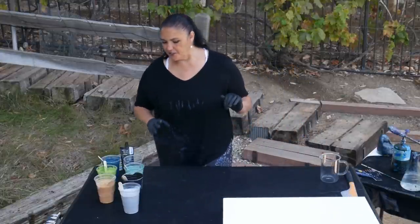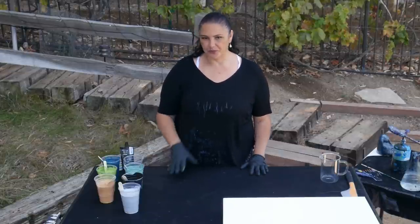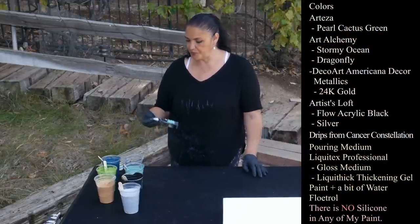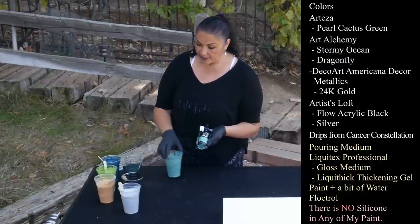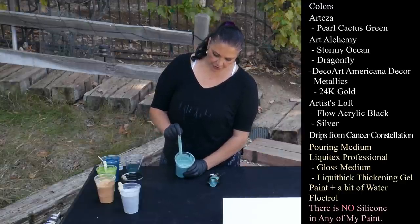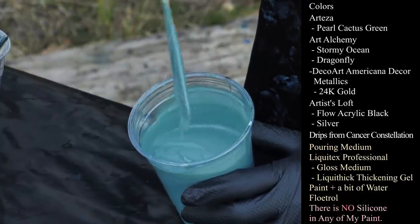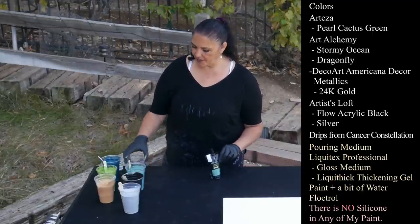Let me show you my colors. We just did the Cancer Constellation pour, which was really beautiful with all those malachite greens. Before that we did the 24 by 36 called Malachite, and we used the Folk Art malachite in that. In that pour, one of the colors I used was this Pearl Cactus Green — it's one of the Arteza Pearl Series premium acrylic colors — and I didn't use very many layers of it so it didn't really show up. I want to make this one the star of the show today.